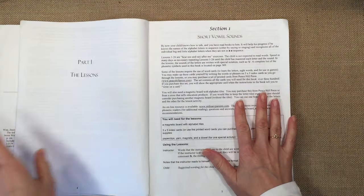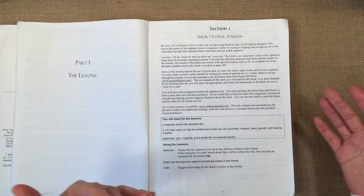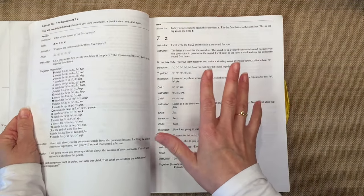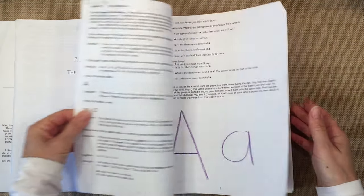This is a very complete guide. It goes through the alphabet, the short vowel sounds, the long ones, and different blending sounds. It's a really great way to go, especially if you are a homeschooler who needs something very complete — this is definitely something that will help you out.